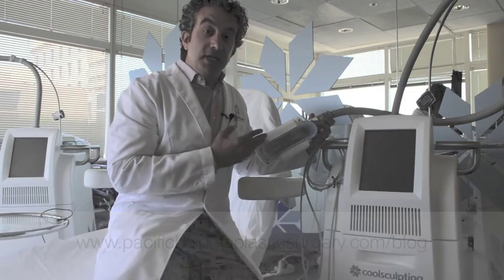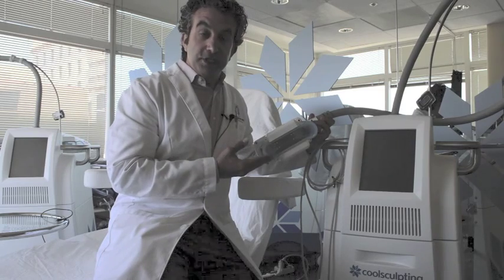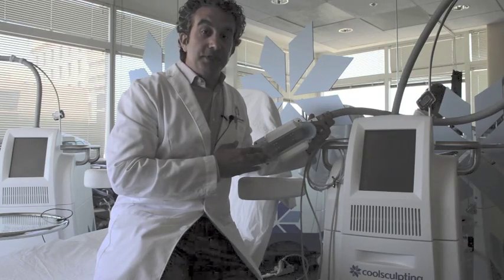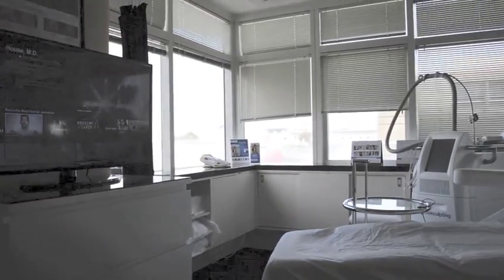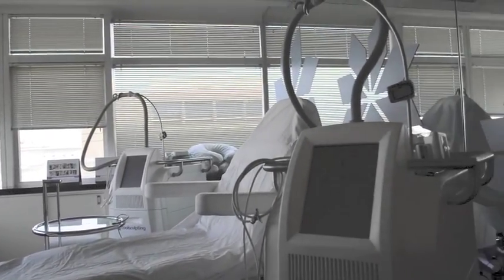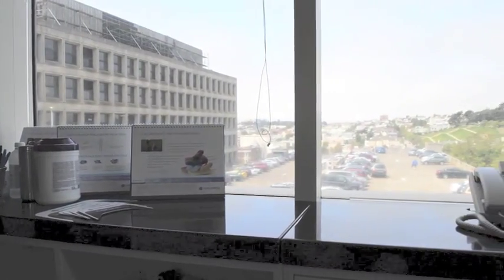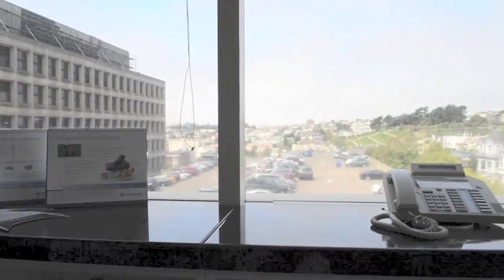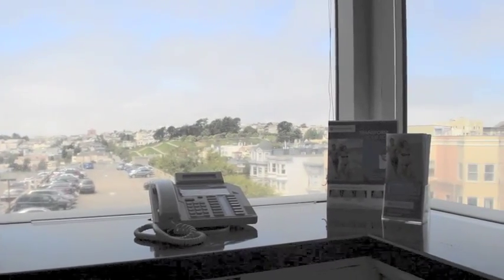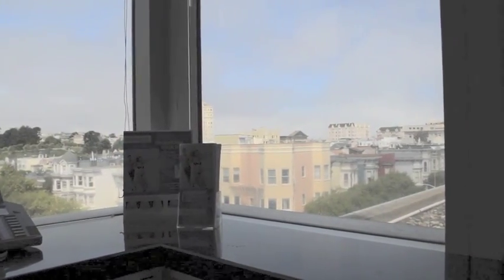CoolSculpting takes one hour per spot treated, and with two machines we can treat multiple spots at a time, potentially cutting your treatment time in half. While you're being treated, you can watch TV on Netflix, check your email, eat, drink, talk on the phone, or enjoy our beautiful view of Pacific Heights including Alta Plaza Park and the Golden Gate Bridge on a clear day. It's a very pleasant experience — you'll enjoy the time to yourself for those one to three hours.